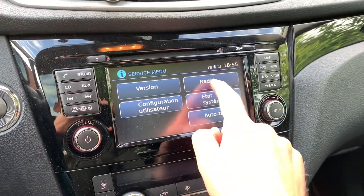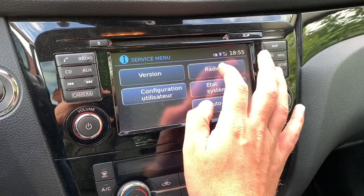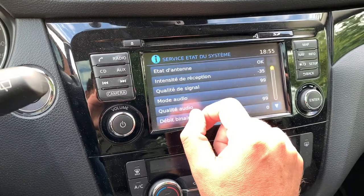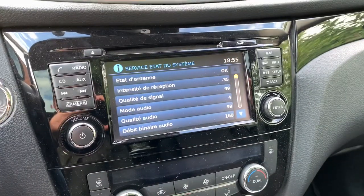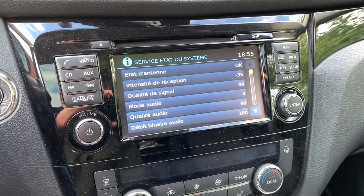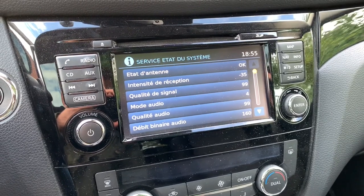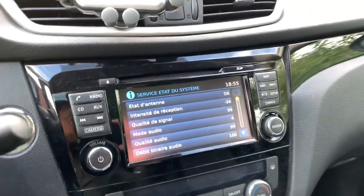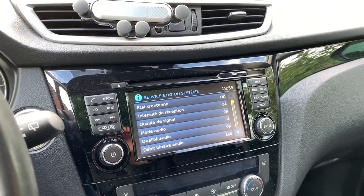Then we can go to radio, and then you can check up on your DAB+ signal. So hold this image — we will remove the antenna rod and see the difference.